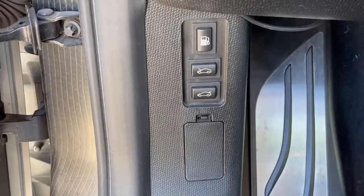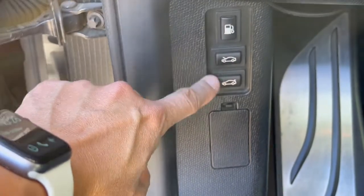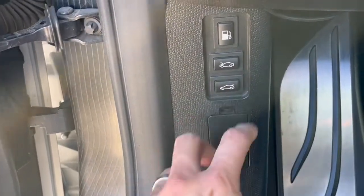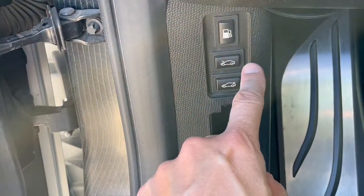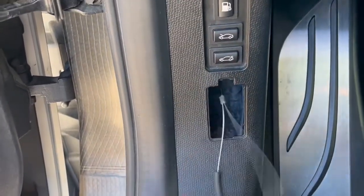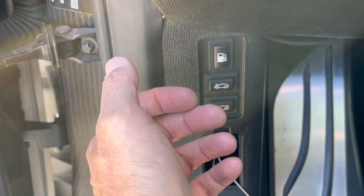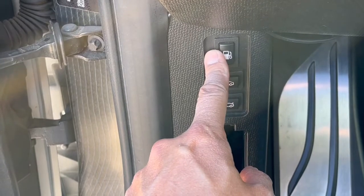Over here on the driver-side footwell are the buttons to release the gas tank door, the hood, and the trunk. If your hood or gas tank door won't open, pull this tab — inside is an emergency release cord to manually release the hood. Once you pull that, you'll hear a chime and the hood will pop open. Inside the engine bay on the passenger side is a green cord that will manually release the gas tank door if needed.